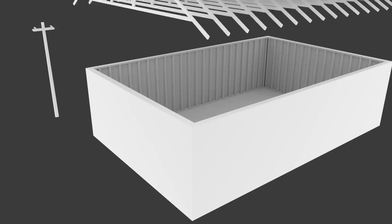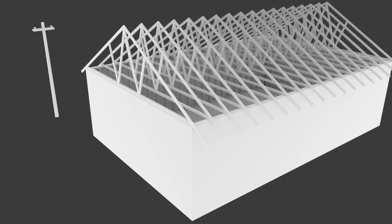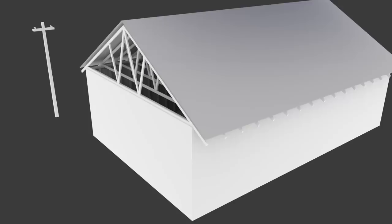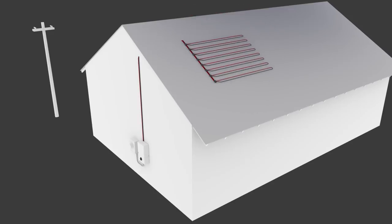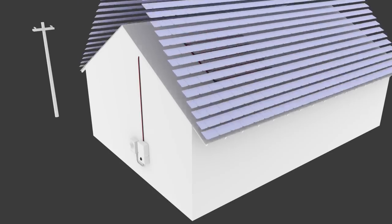The construction of the Tesla solar roof is really quite simple. The solar-producing cells are mounted on top of Firestone clad guard. Clad guard is just a thin moisture barrier that will not affect our vertical ventilation operation. The solar tiles are mounted directly on the clad guard. The wiring for the tiles is hidden below the tiles themselves, in between the tiles and the clad guard. Later, we'll show you how the Tesla solar roof tiles are mounted on their hardware.